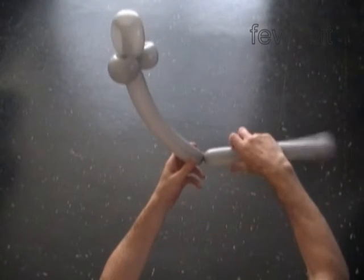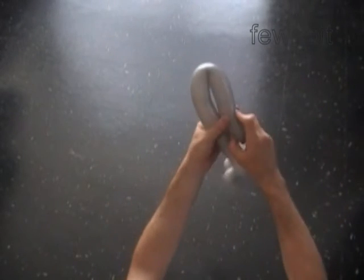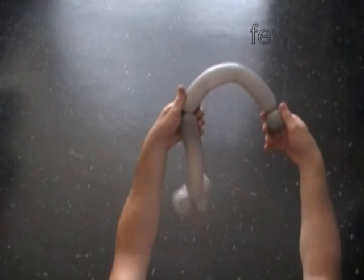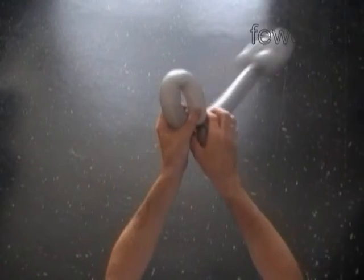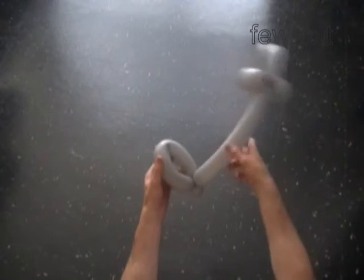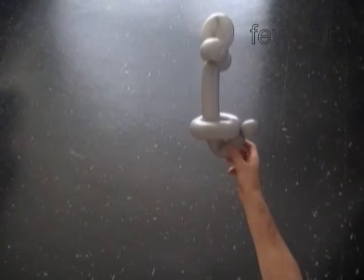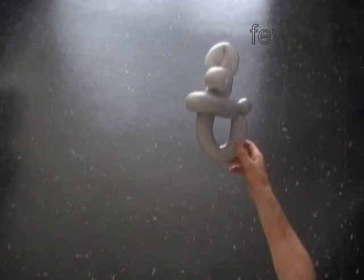Then we twist one inch bubble at the very end of the balloon — it will be the tail, a very short tail. Lock both ends of the fifth bubble in one lock twist. Put the fourth bubble, the neck bubble, halfway through the loop of the fifth bubble. We made a shorter tail and longer neck, using a different color. The rest is exactly the same.